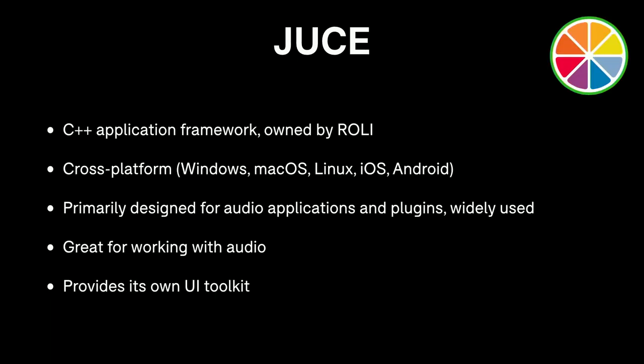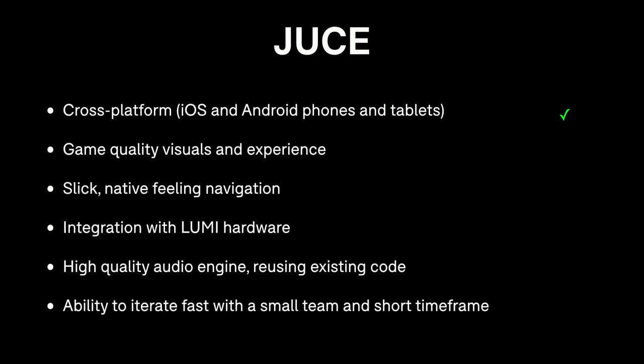Looking at some technologies: first, JUCE. For anyone who doesn't know, JUCE is a C++ application framework owned by Roly. It's cross-platform, targeting all the major desktop and mobile platforms. It's primarily designed for audio applications and plug-ins, widely used in that world, and great for working with audio. You can also build other applications with it, and it has its own UI toolkit. Against our requirements: JUCE is cross-platform, but for building game-quality experiences, it isn't ideal — you can do OpenGL in JUCE, but you'd be writing a lot manually.